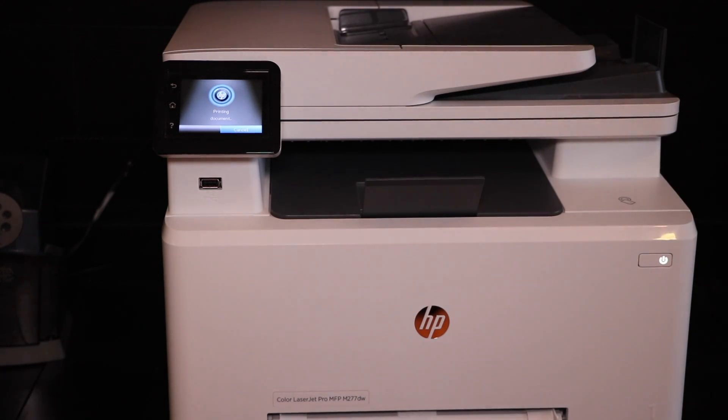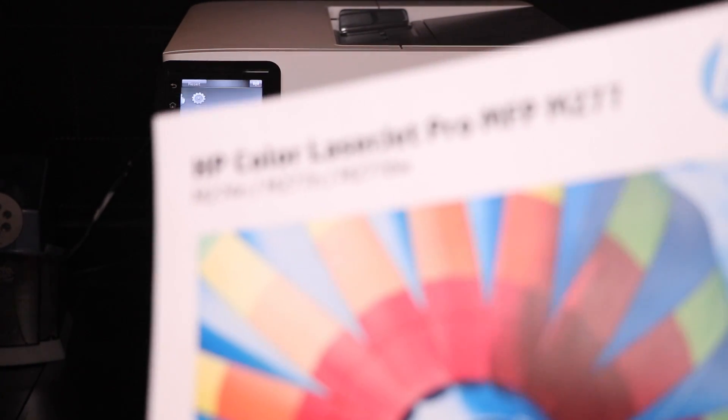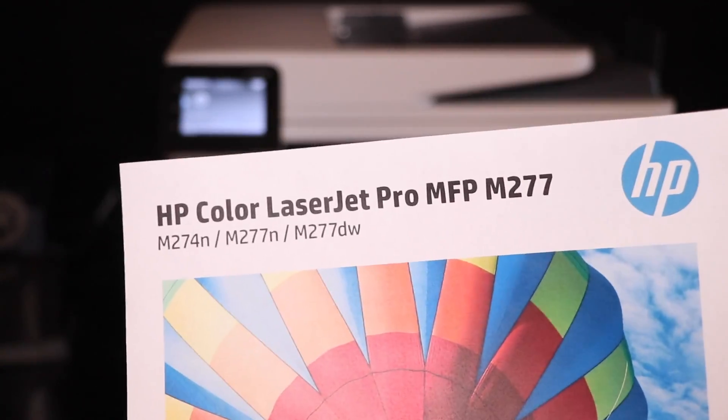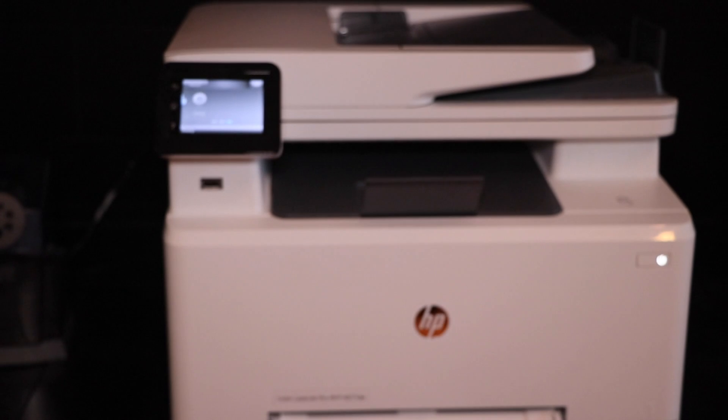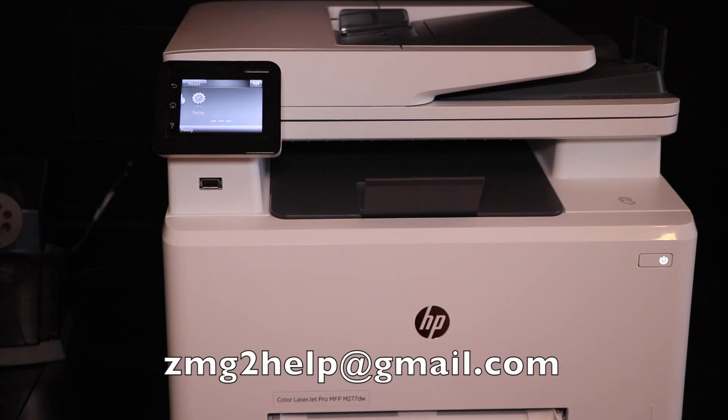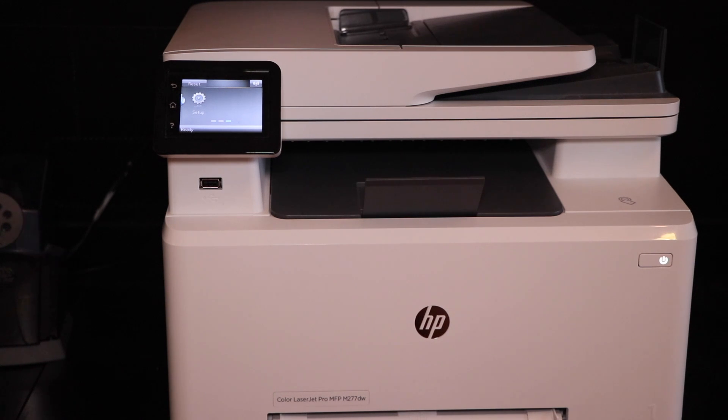Looks good. There you have it — it does look like it's better quality too. That is replacing your toner on your HP MFP M277. Thank you guys for watching. If you have any comments or questions, leave them down below or feel free to email me at zmg2help@gmail.com. That email will also be in the description. Thank you guys so much for watching, and see you guys in the next video. Bye.